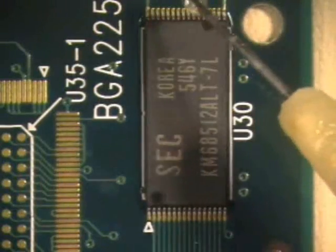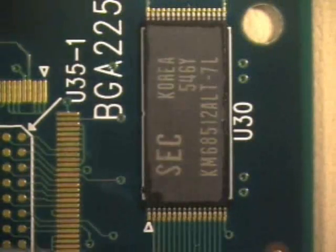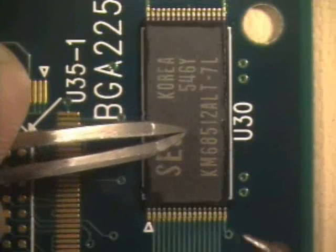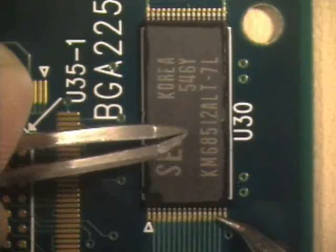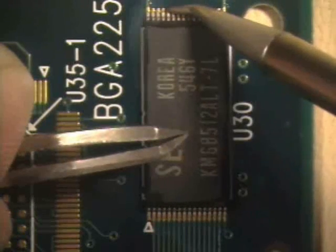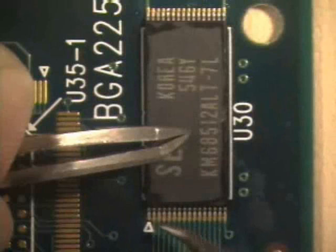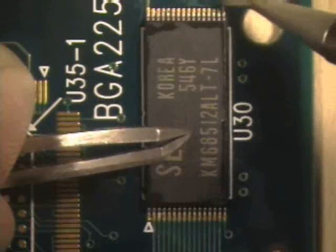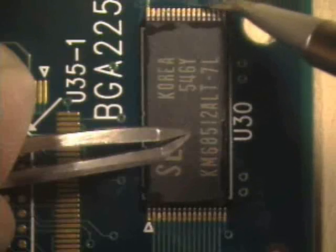Flux the leads to be soldered. Using a tweezers or other fine pointed tool, hold the component in place. The next step is to temporarily hold the component in place using a tack. Tack several leads on both sides of the component by placing the bent conical tip in contact with the lead and pad at the same time.